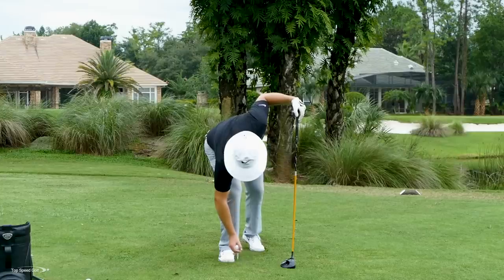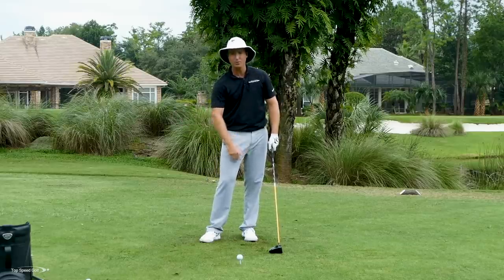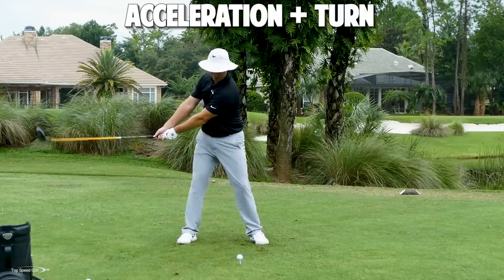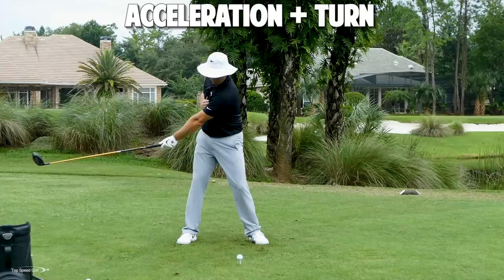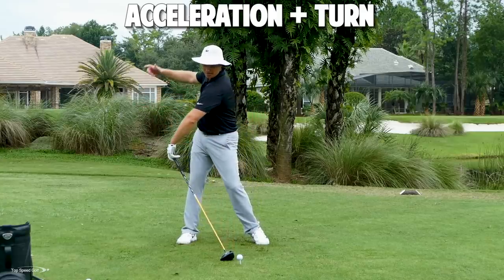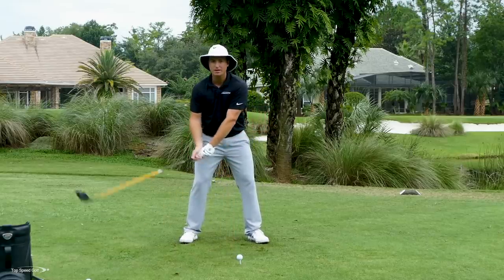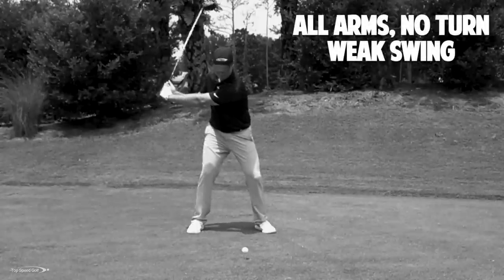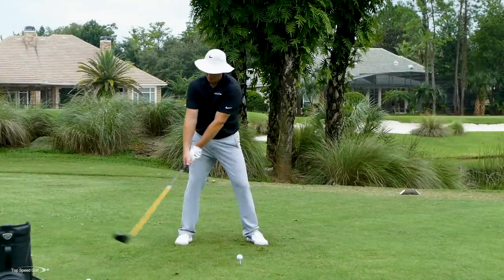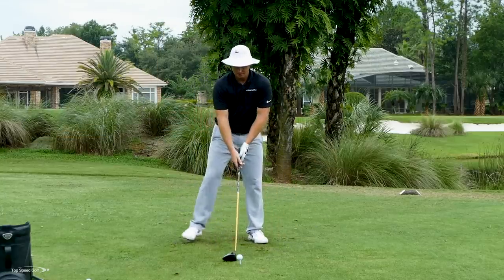So far we've just worked on acceleration of the club and getting that to snap through contact. The second piece is when I'm going back, I have to create a really big shoulder turn very early — the club is wide, but my shoulders are fully turned. That allows me to build a lot of power in my body early in the backswing. A lot of players who don't hit it very far pick the club up with their hands and arms without moving the body first. Feel like your body is leading the way and the club head is almost trailing behind.